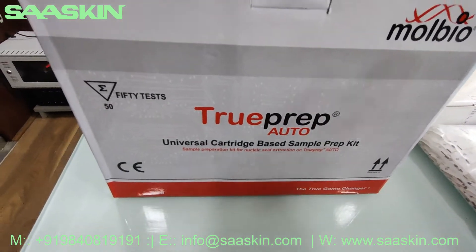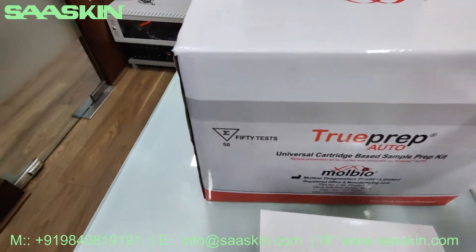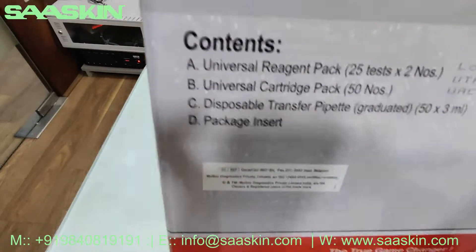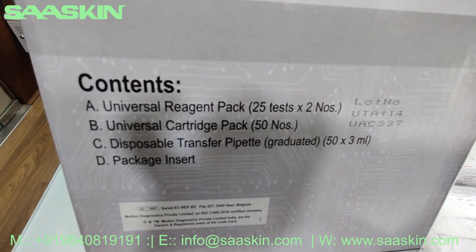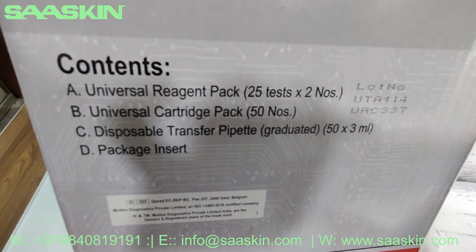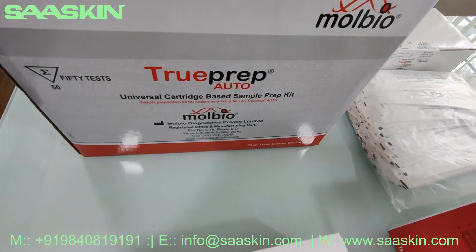Here is the main universal cartridge-based sample preparation kit. This is how the box looks like. The contents of the box include a universal reagent pack 25 x 2, a universal cartridge pack 50 numbers, disposable transfer pipette 50, 3 ml type, and a pack insert. This is the universal cartridge sample preparation kit.